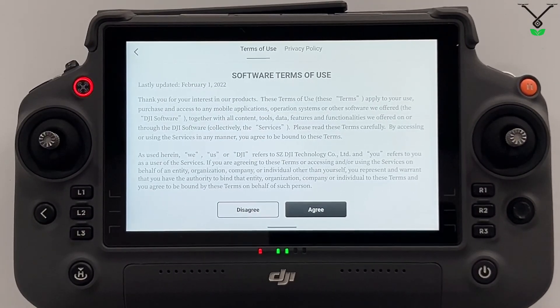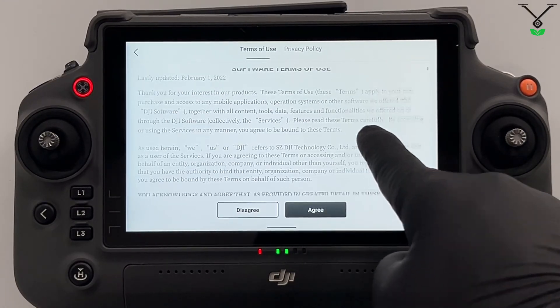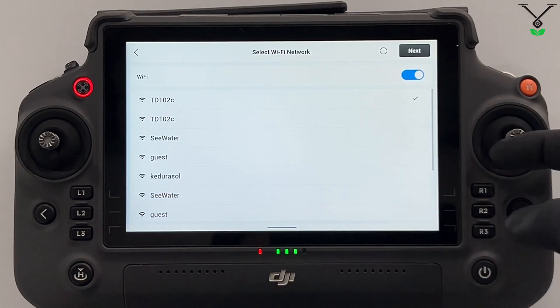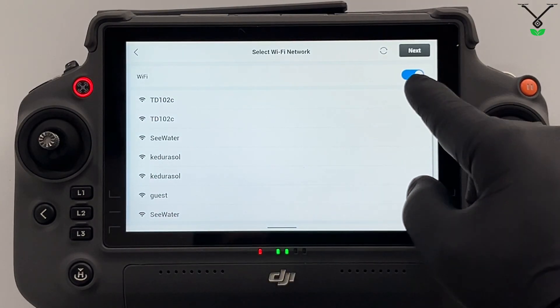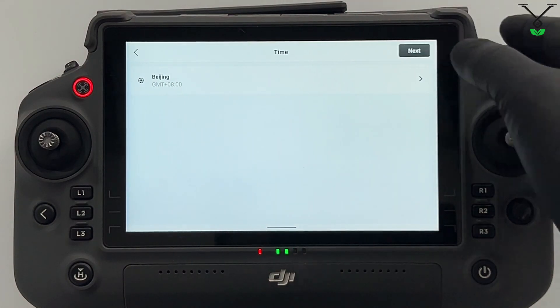Here is DJI's software terms. You can just press agree — you can go ahead and read it if you like, but we'll press agree. Here you will select the network that you want to connect to. We are TD102C, and here's the check mark — this just tells us that you're connected. So we'll select next.